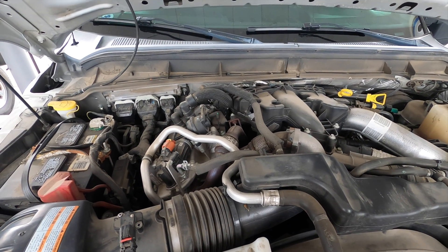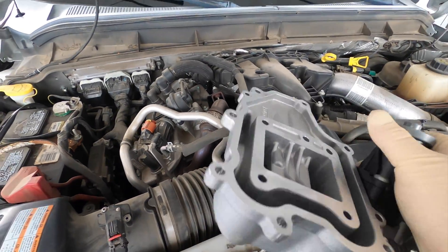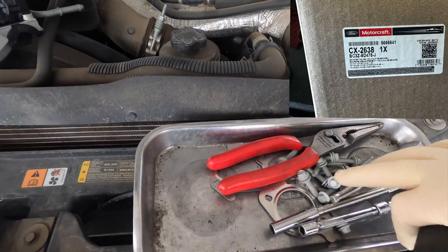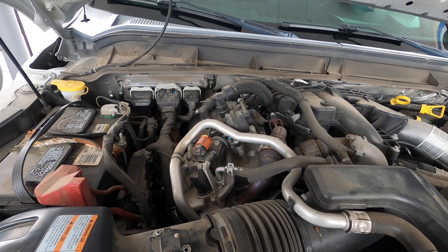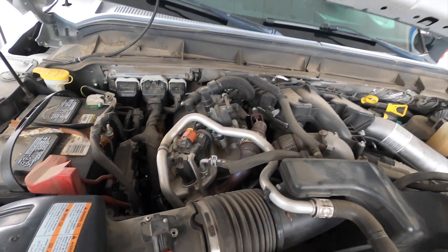Today we have a 2015 Ford F-250 or F-350 with the 6.7 Power Stroke, and today we are going to be replacing the EGR valve. The Motorcraft one comes with all the bolts and gaskets. Before we get into this, we need to drain the coolant, and let's hope we don't break these bolts on the exhaust pipe.